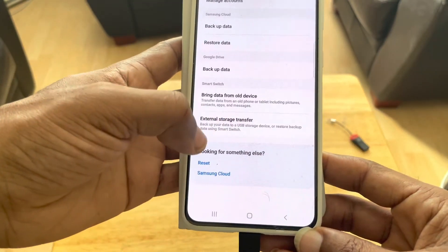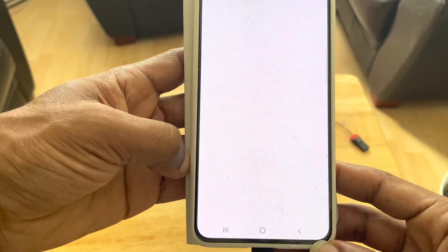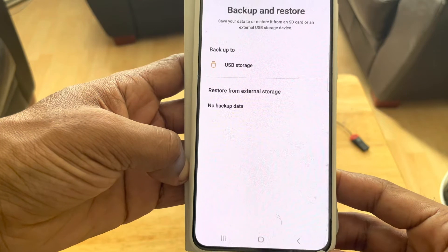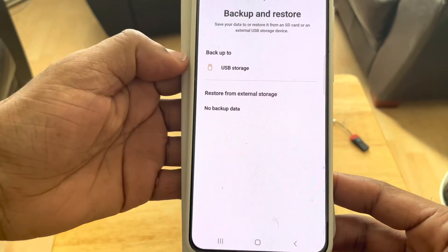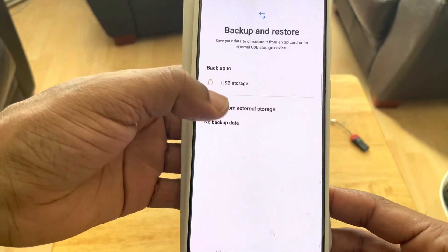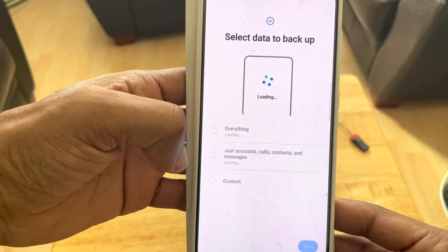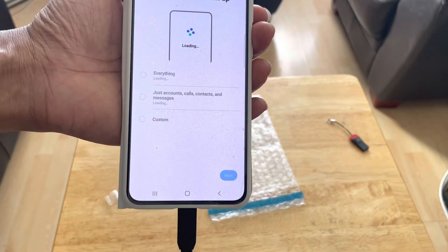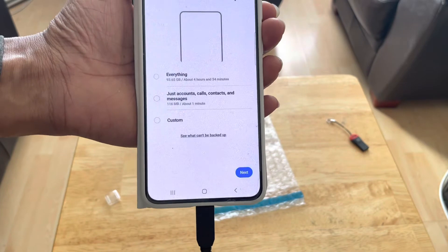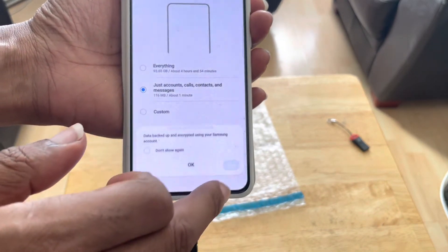From here you go to External Storage Transfer, click on it, and it should read that you have a USB connected. Then go to Backup to My USB Storage. It's going to back up the messages — I haven't got enough space to do everything right now, so I'm going to back up just these ones.